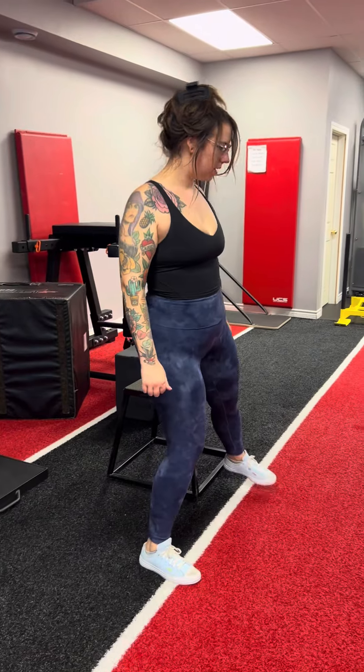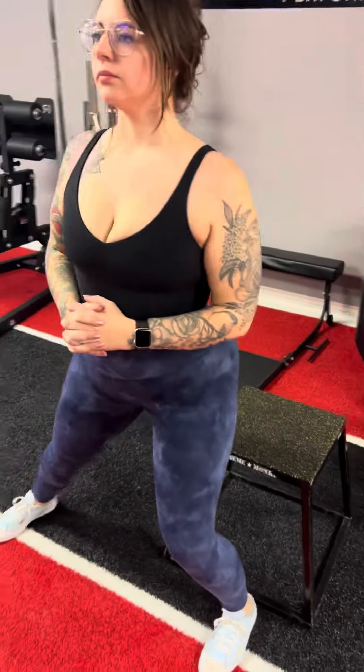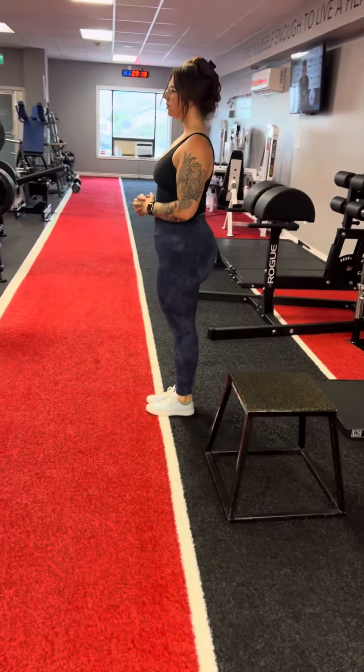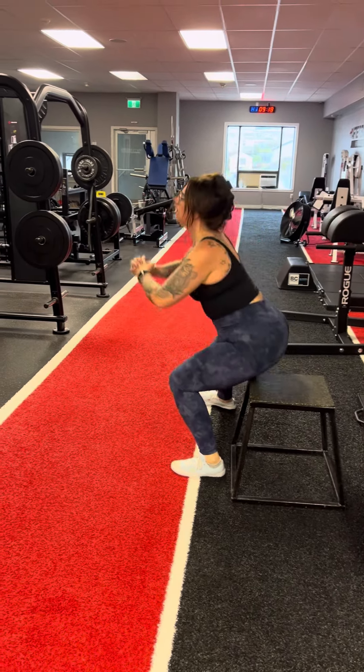Today I wanted to go over the lateral box squat. I often give clients just a regular goblet box squat where you squat backwards standing with your feet together, but I've noticed a lot of people actually struggle with a lateral lunge movement. It's a dynamic movement and it's going to challenge you in ways of trunk stability and hip mobility — all of the amazing things.